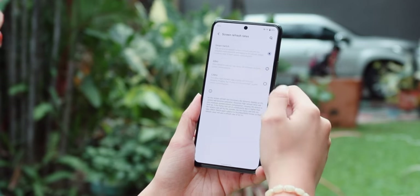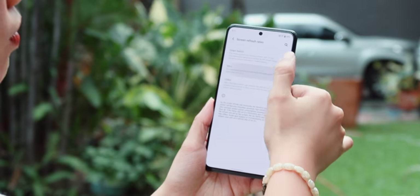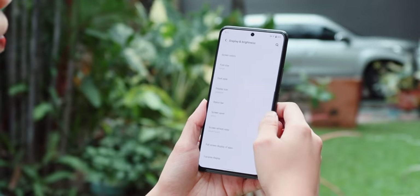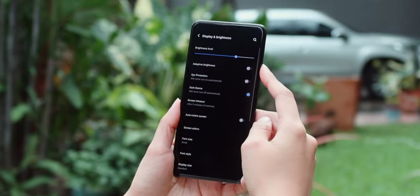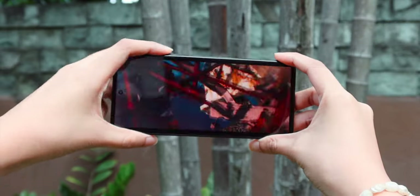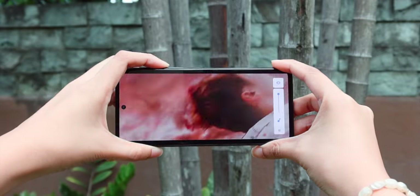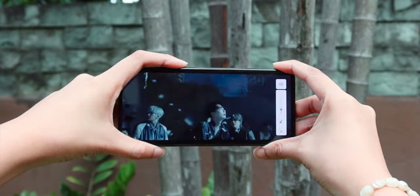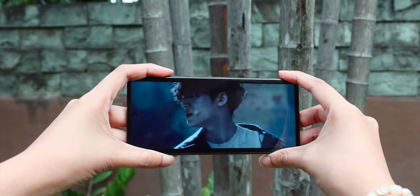In the display settings, you can switch the refresh rate to the high 120Hz, the standard 60Hz, or on smart switch so it will automatically select the best refresh rate for an app without consuming too much battery life. You can also turn on the system-wide dark mode as well as eye protection to filter out blue light. Audio-wise, its down-firing speaker produces good enough sound reproduction that can fill up a small room. The quality is at par with mid-range smartphones today with almost unnoticeable bass. While the Vivo X70 has good speakers, hopefully they can include stereo speakers on its upgrade this year.